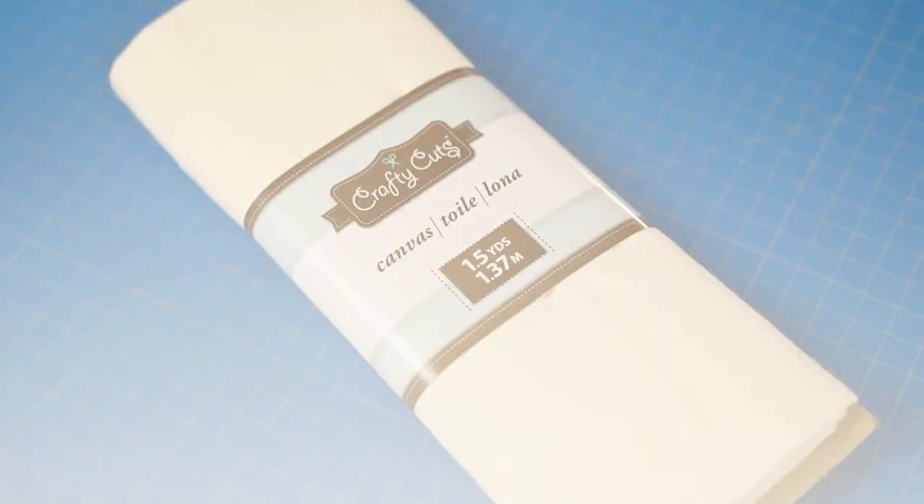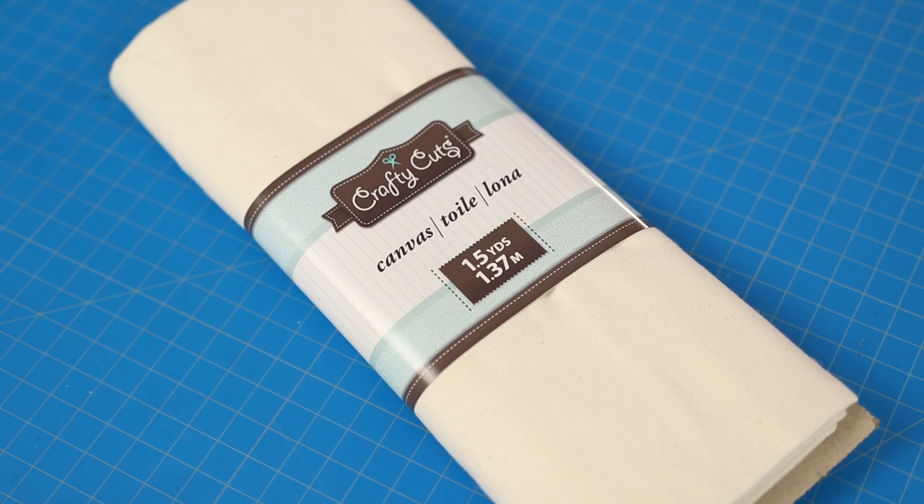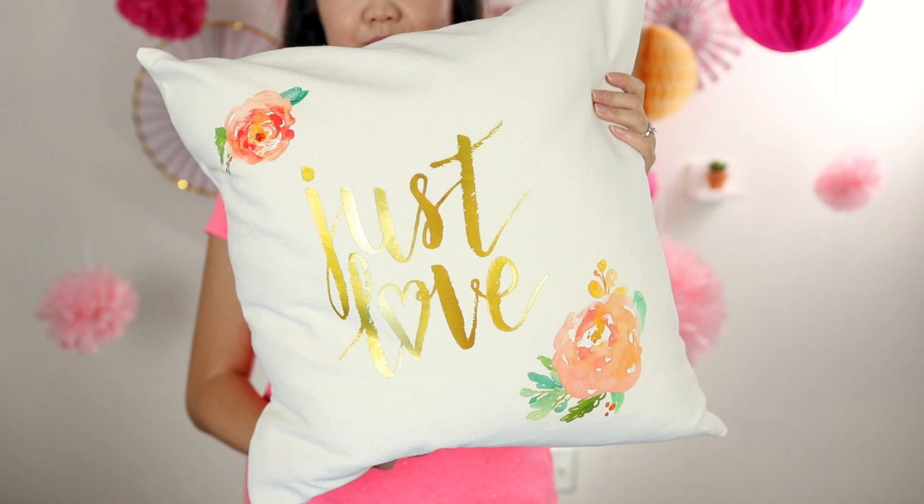Here's the fabric we'll be using for this project — it's a one-and-a-half yard pre-cut of cotton canvas. I love working with canvas especially for home décor projects. I did pre-wash and dry this because I might be planning to wash the pillow cover, so I wanted to make sure there was no shrinkage afterwards.